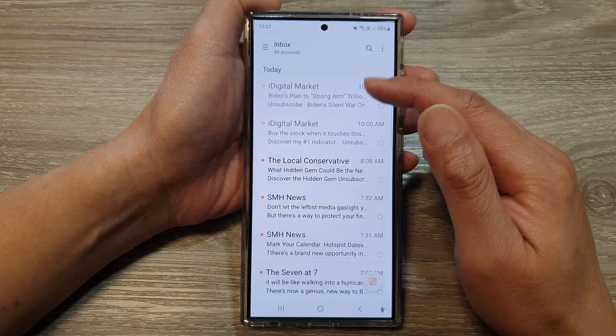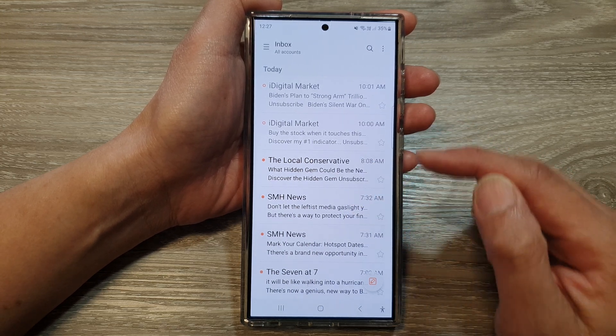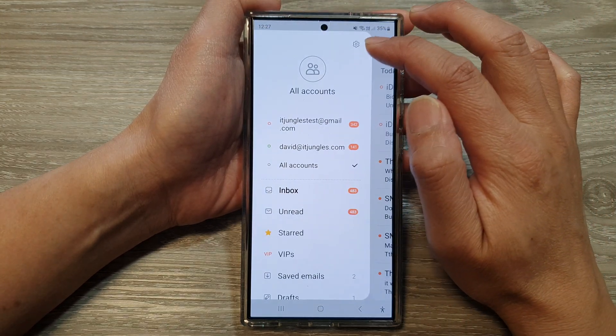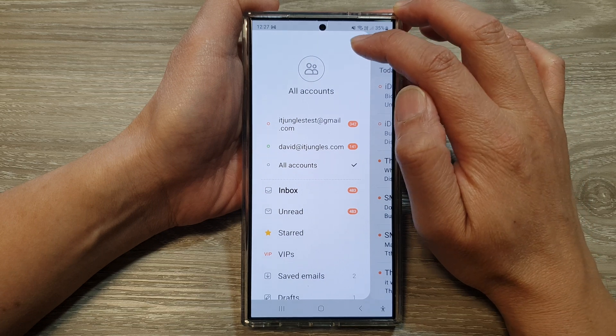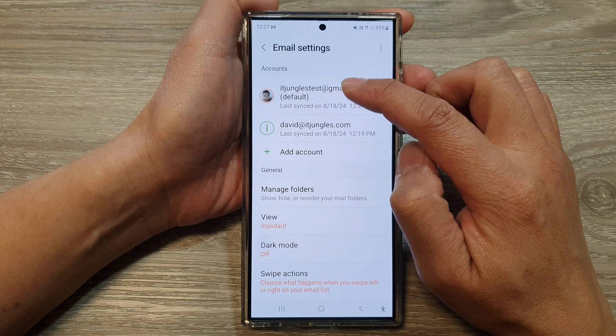In the email app, go back to the inbox view and tap on the menu key. Next, tap on the settings icon. Then scroll down and tap on one of your email accounts.